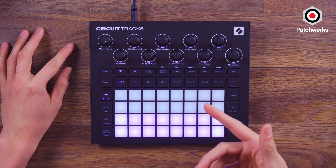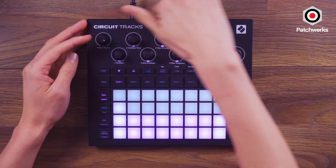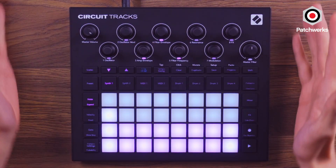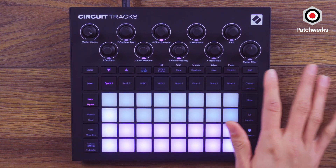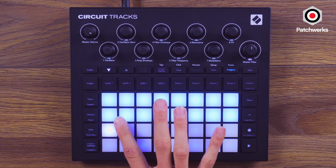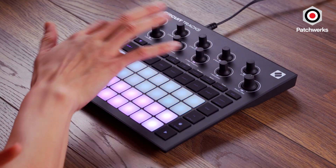When you turn on the Circuit Tracks — which again has a built-in battery — there's only one cable going out and that's to our mixer. There are some pre-made projects; you can hold down Projects and listen to the different demos. But I went ahead and clicked a new project, so we're starting with a fresh slate.